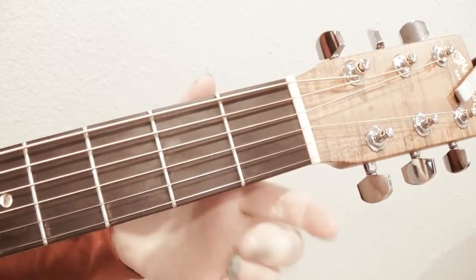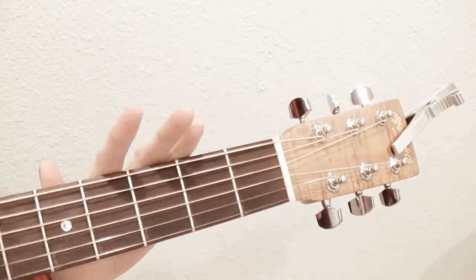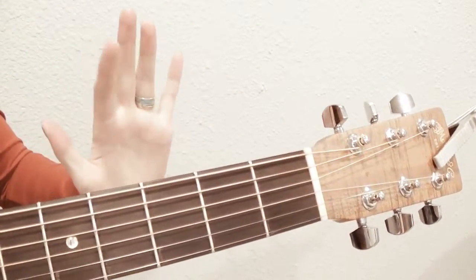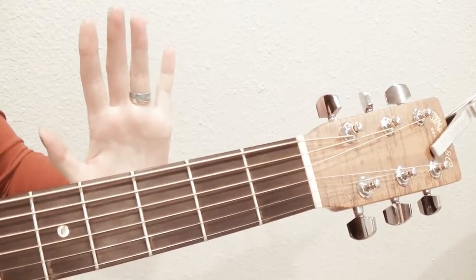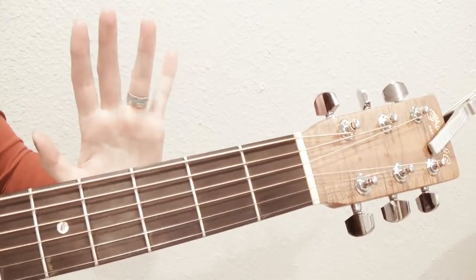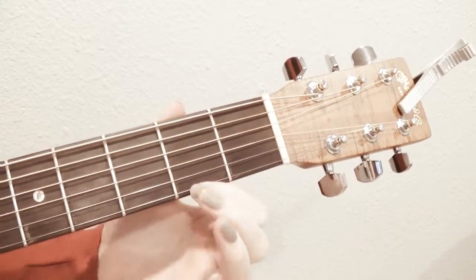When playing the G chord — or really any chords — with your fingers, this finger is one, your middle finger is two, and your ring finger is three. So when I'm referring to your fingers as numbered, that is which ones they are.